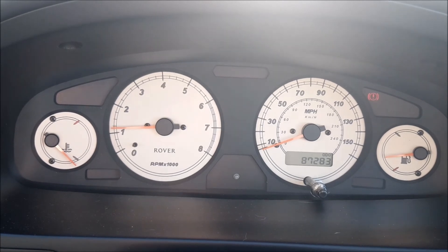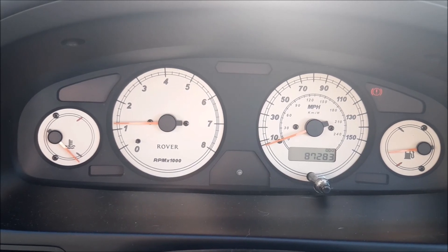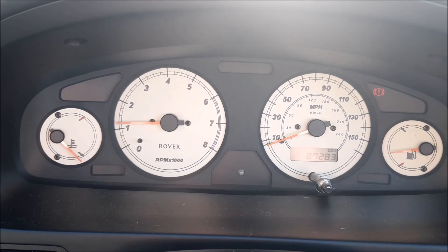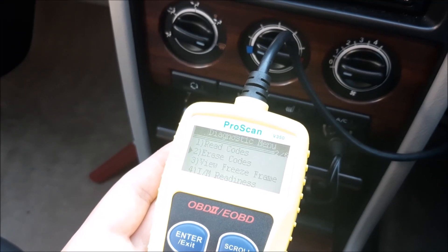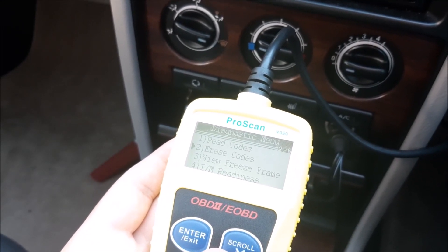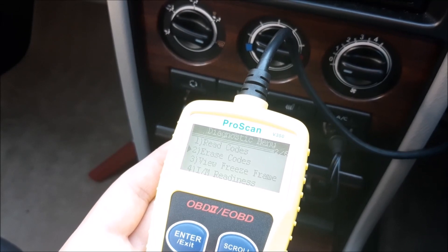Yeah, and straight away the engine warning light has gone off and all the other warning lights have gone off. Hopefully that helps you on how to do that. As always, don't forget to subscribe and look at our channel for other videos on our Rover cars, and don't forget our Twitter and Instagram pages as well — all the links are on our YouTube home page.